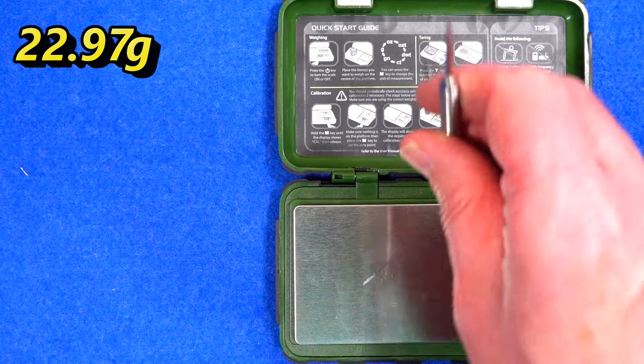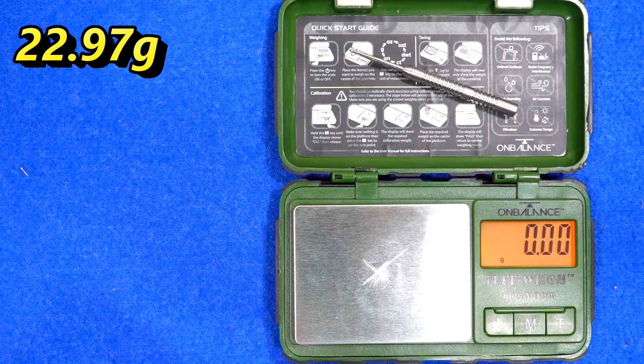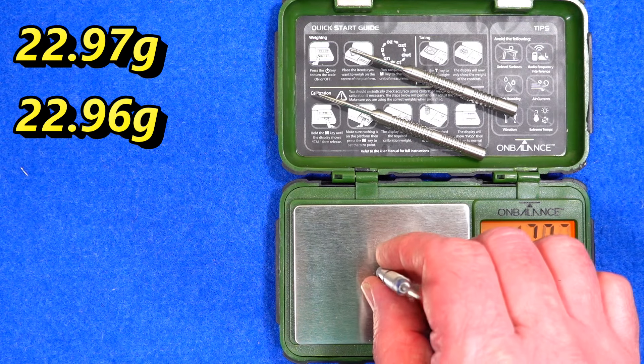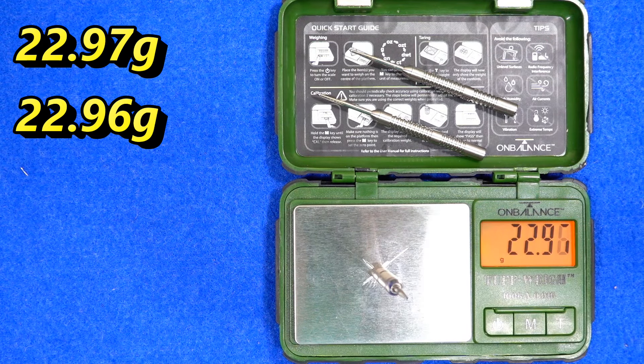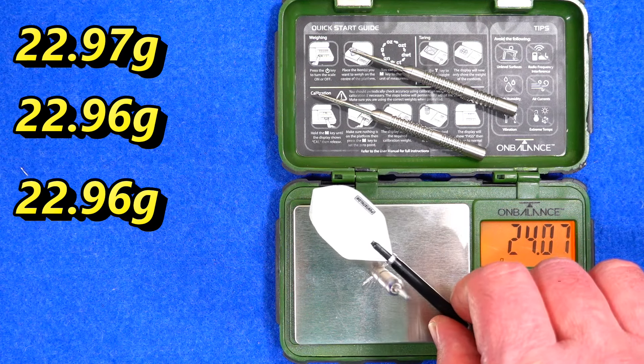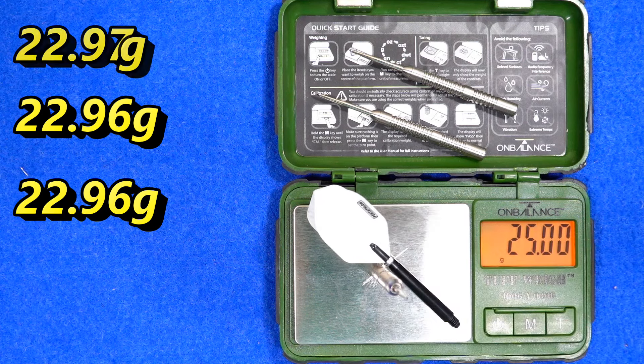Weight measurements came in at 22.97g, 22.97g, 22.96g, and 22.96g — nearly perfect consistency across the full set. Also available in 25 grams.